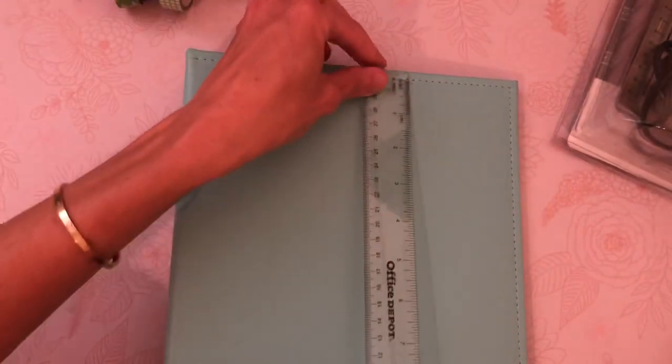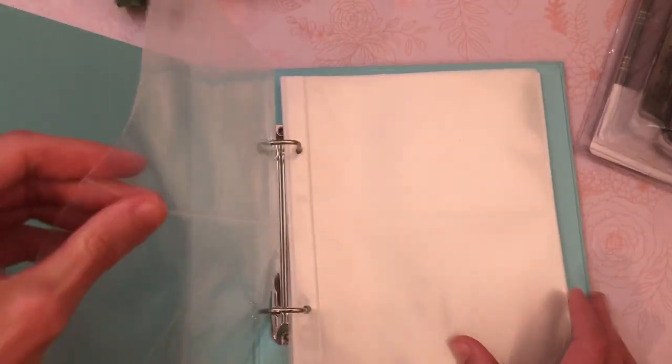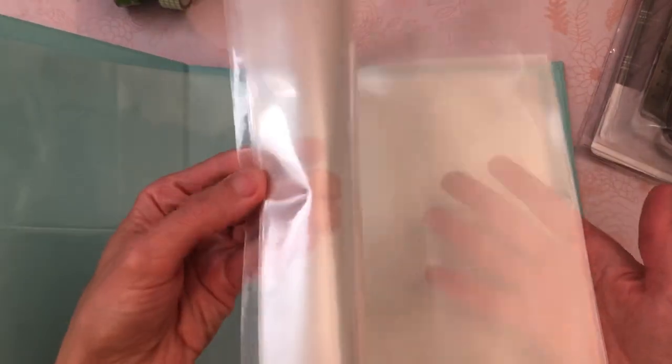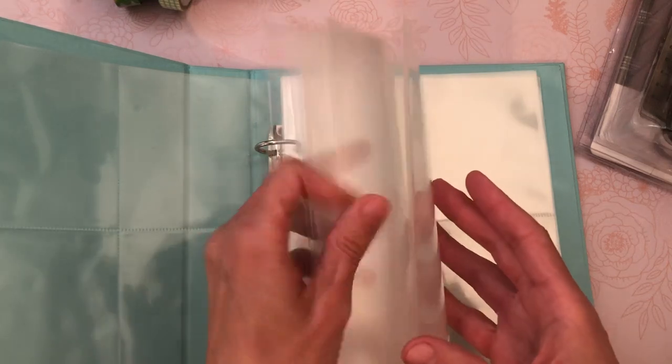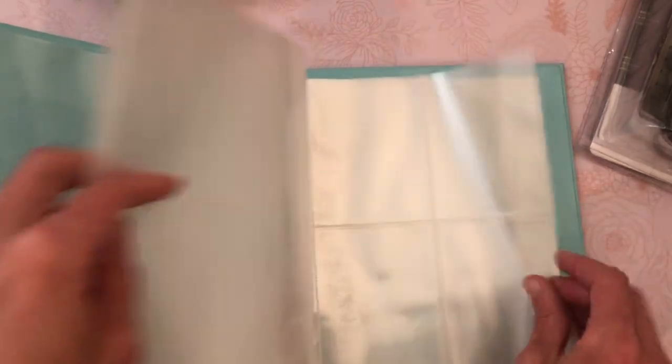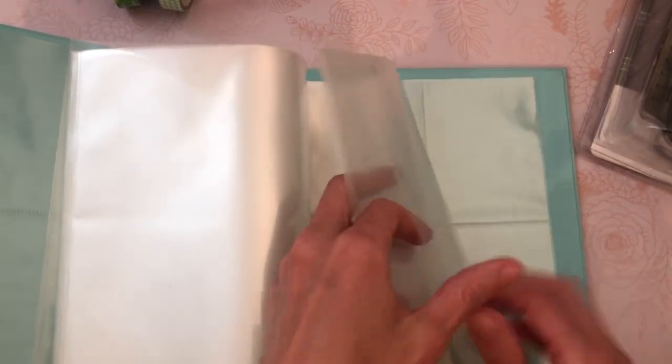The measurements of this are nine and a quarter by eight and a half. And then inside, this is kind of the mother load. You're going to get some quartered pages and then a ton of just open sleeves as well. You get ten open sleeves and eight of the quartered sleeves.